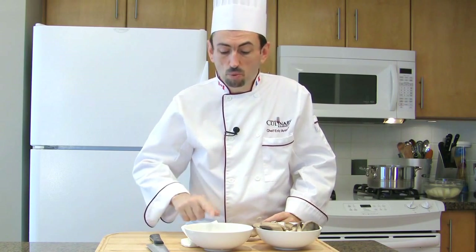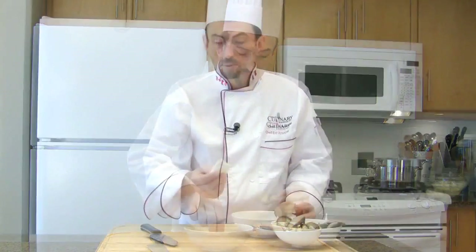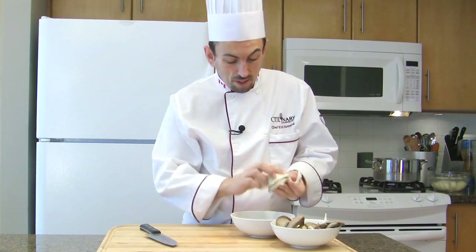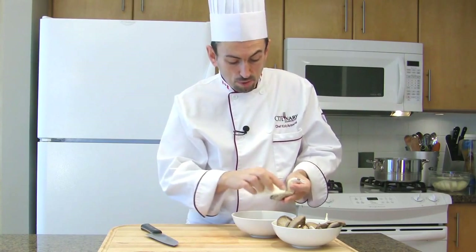Of course, the gray ones are the most widely known and available. To clean those mushrooms, you will need water and paper towel — that's it. With a damp paper towel, sweep the top of the cap and the bottom of the mushroom.